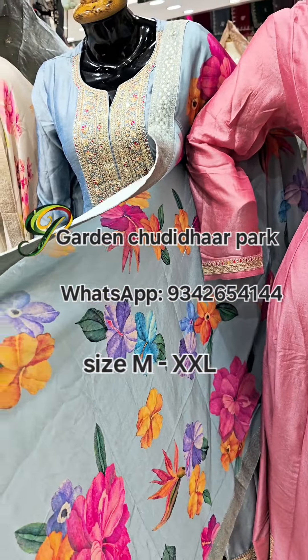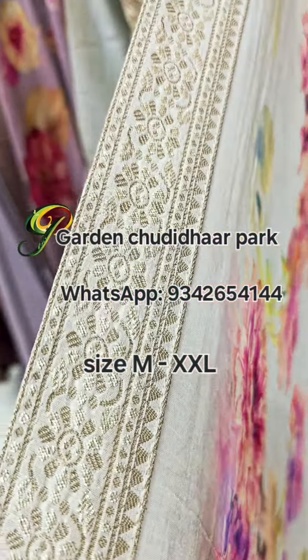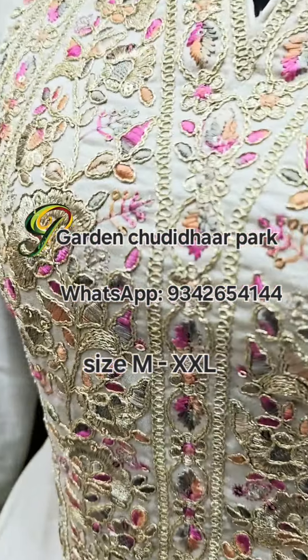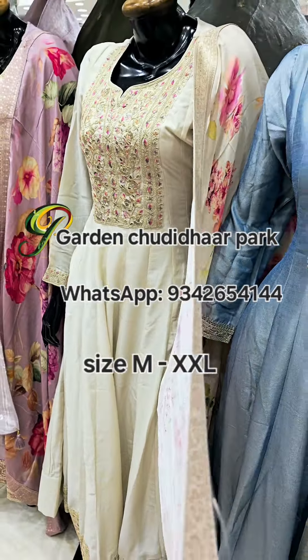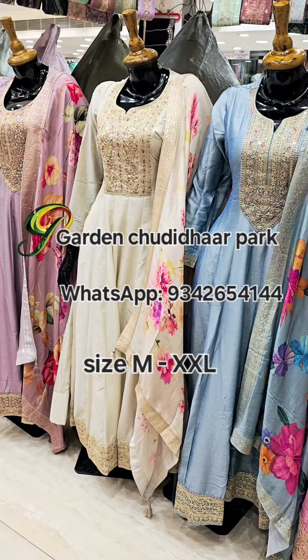A complete floor length kurthi collection with digital printed dupatta with silk embossed border. Moving on, a white color with a beautiful neckline featuring multi floral embroidery thread work pattern — a floor length Markal style kurthi with digital printed dupatta.